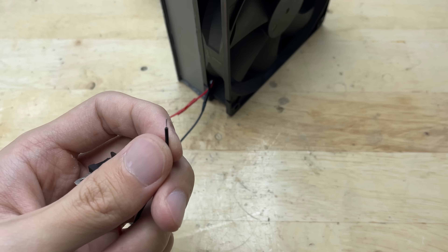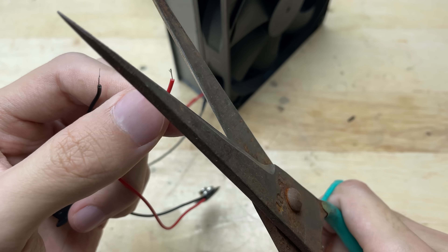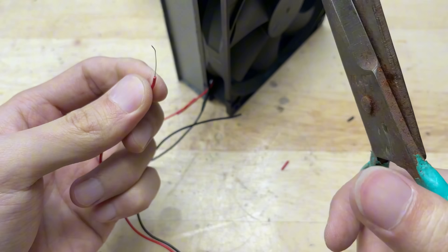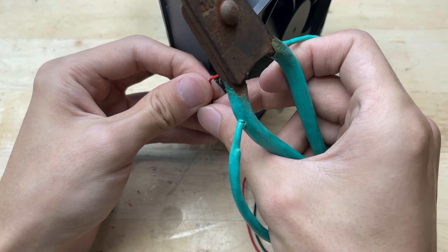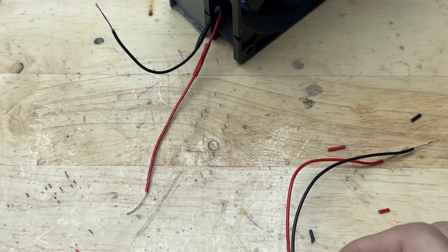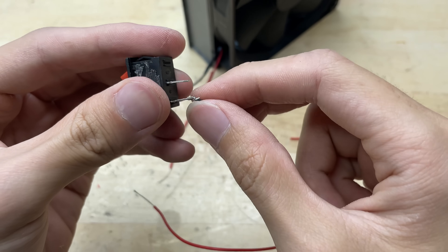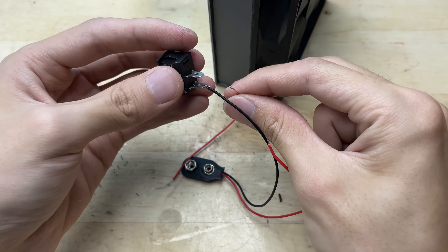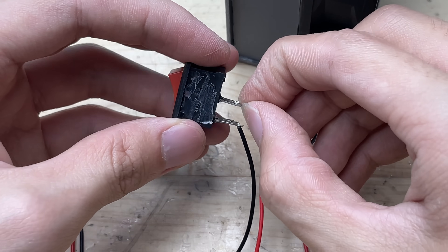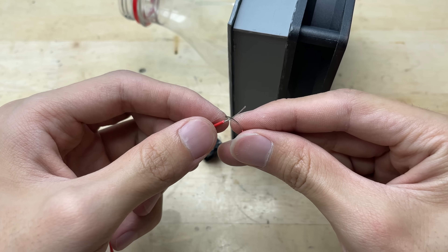Next up, I'm adding a power switch and a battery connector so I can easily turn the fan on and off. I connect one wire from the battery connector to one terminal on the switch, then from the other terminal of the switch I run a wire to the positive lead of the fan. To make the connections more secure, I'll solder the wires at each joint. After that, I'll slide on some heat shrink tubing and shrink it with a heat gun — that way everything's neat, insulated, and safe. Always double-check your polarity before connecting power.